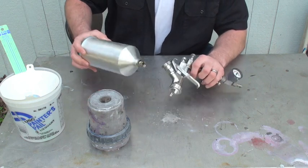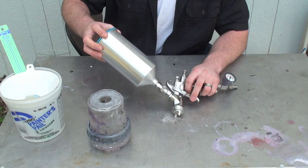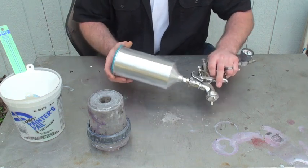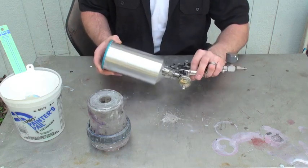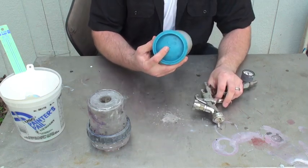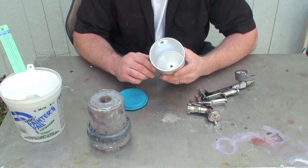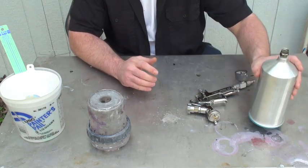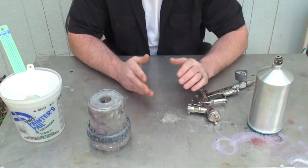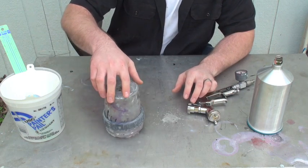Your normal setup for a gravity-fed spray gun has this cup on here. With a cup, you can't go upside down at the bottoms of things because the paint would flow right out of the hole. Plus when you come to clean it, it's pretty big to clean and you use a lot of lacquer thinner. That's fine if you're not spraying that often, but if you plan on spraying more often,